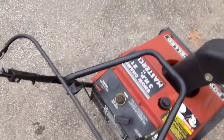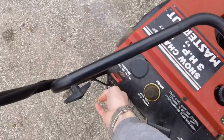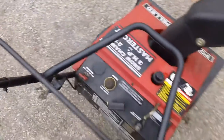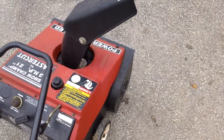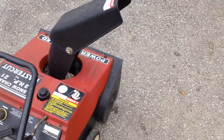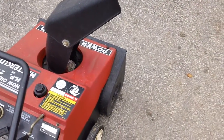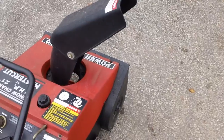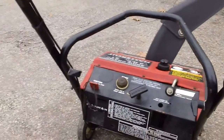Let's get this thing started and see if it'll start up on choke here without priming it — see if we can do that. And there we go. Let's see if we can take it off choke again here.